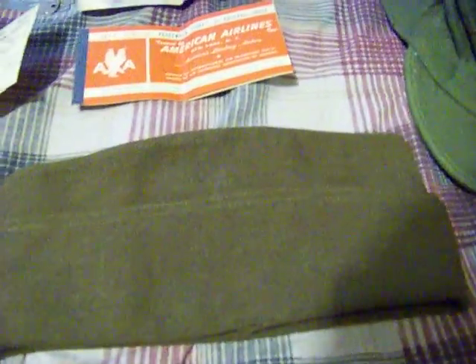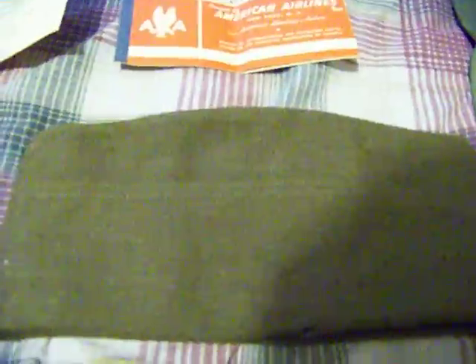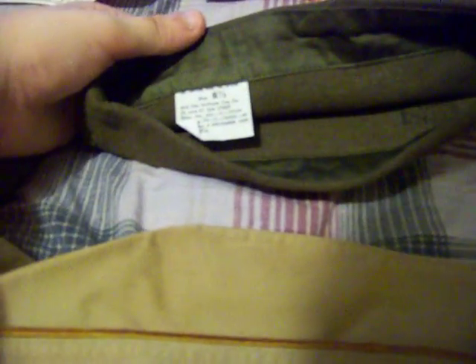Another one that should have — probably looks like to be blue piping — it should have it on there. It's wool. The serial number is up there. It says size 6 and 7/8, mid-city uniform cap, June 22nd of 1951.